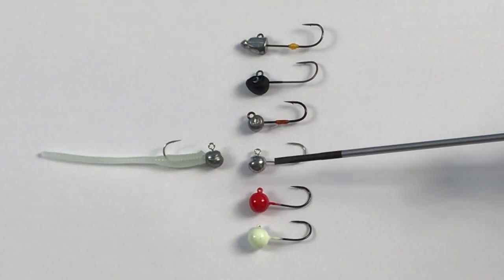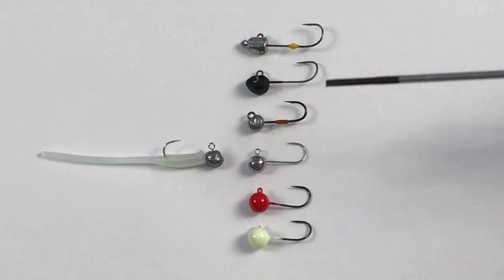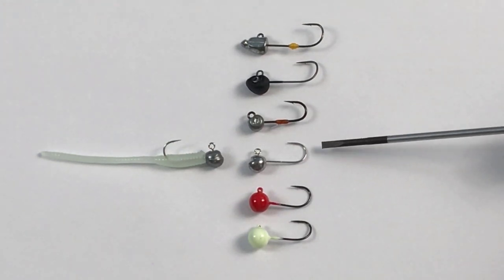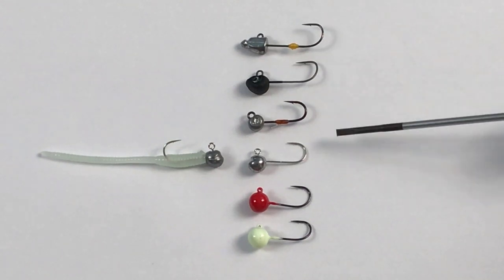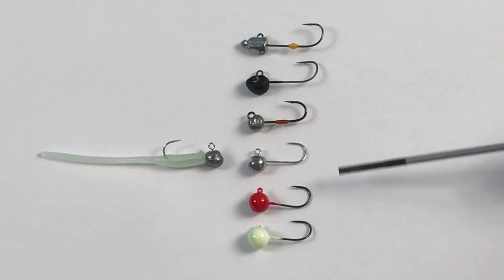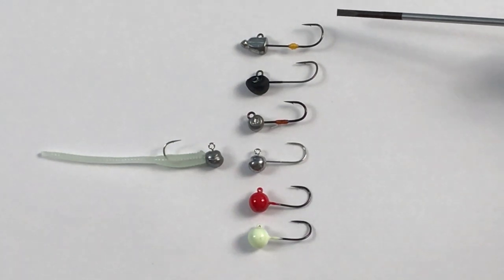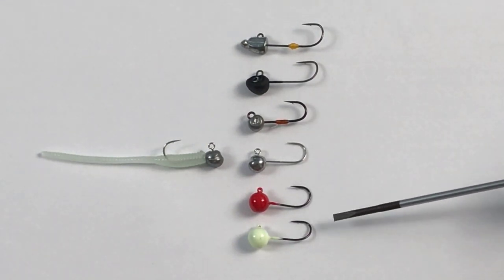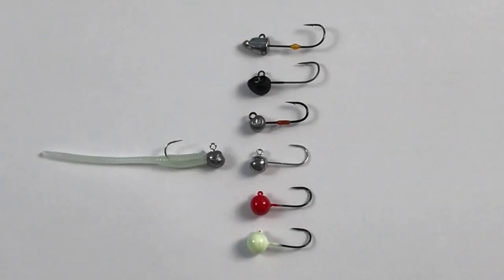This is the jig we are reviewing today — the Decoy SV56. The official name is Mini Drive, but I don't like it. I'm looking for a cool name with chrome in it, so if you have suggestions let me know. If you want to see reviews for any of the other jigs, I have a playlist with all the JDM jigs I've reviewed — I'll leave that in the description.